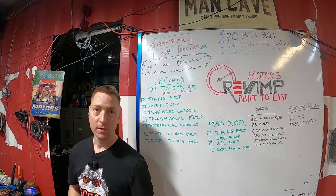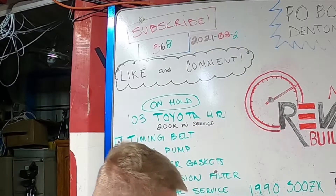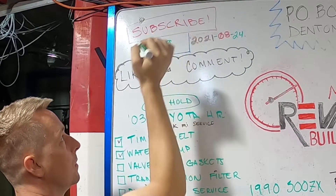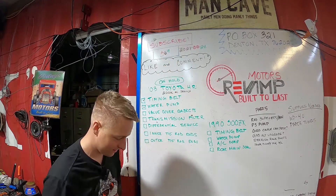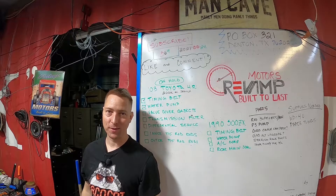Welcome back to another daily dose of your z32 project. We're still doing the timing belt — if you haven't seen the other episodes please check it out. Today is the 24th of August and we have 369 subscribers, thank you for that. Don't forget to like and comment on these videos and subscribe if you haven't already. Let's get to it.